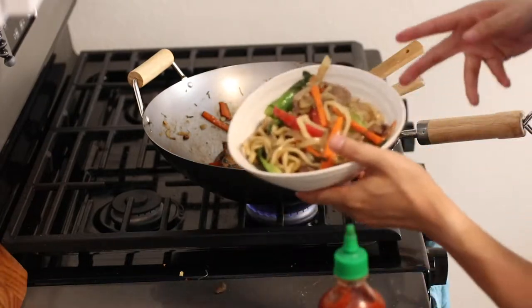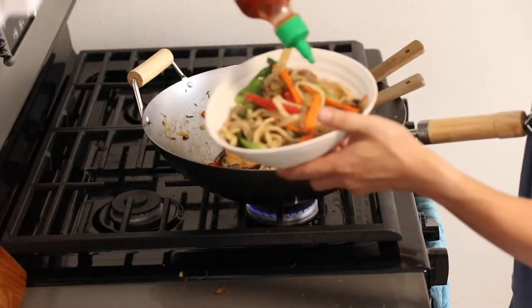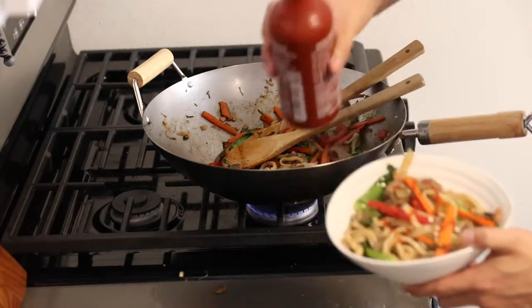Now we've got our bowl of stir-fry. I like to add sriracha on mine — it adds a nice little kick to it. Go ahead and put some sriracha on there.